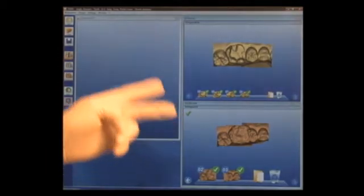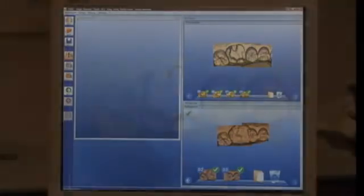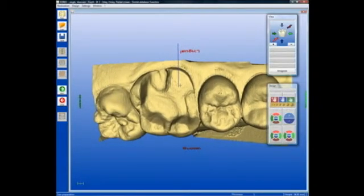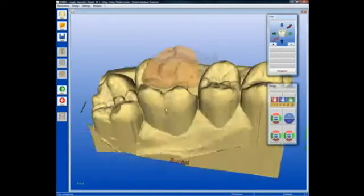Now we have both the bite registration and the preparation virtual model, and we're ready to begin the design for this onlay on tooth number 14. I'm simply going to go straight to the step of trimming the bite registration. The goal here is to trim the bite registration such that the only portion that remains is that portion which covers the prep itself. I'll draw an outline of that, and now we can see just the portion that covers the prep remains.